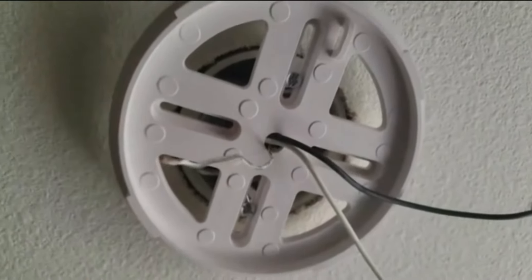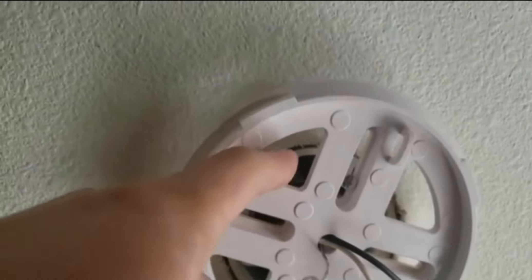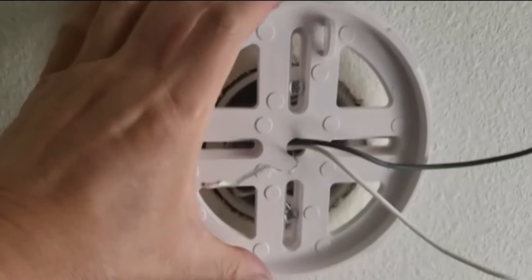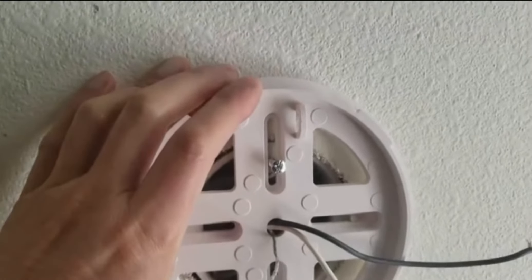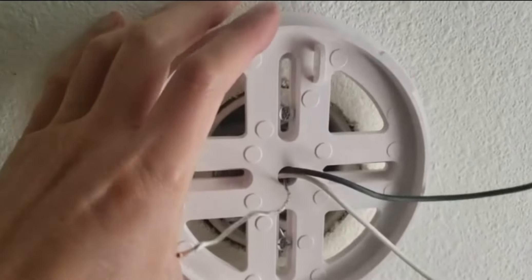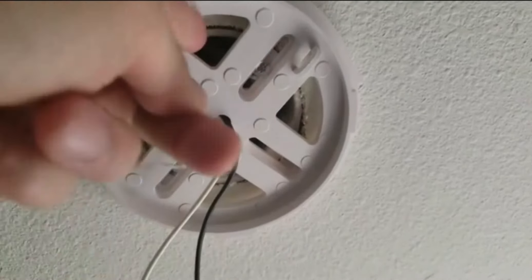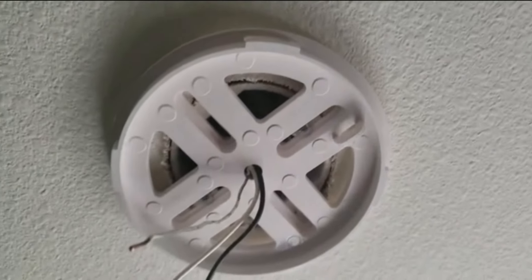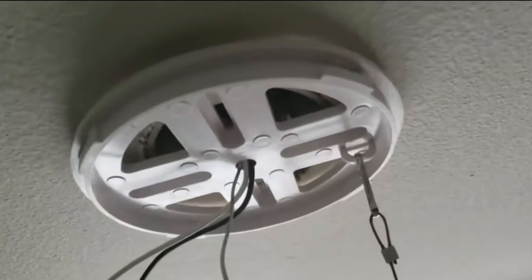Now I'm mounting the ceiling fan bracket to the junction box using the two holes on the slot because it's adjustable. Make sure it's centered on the concentric circles, otherwise it will be offset. Another important thing: this is facing down because you have that safety wire clamp — don't get the direction wrong. My next step is to attach the safety wire to confirm it can support the weight.